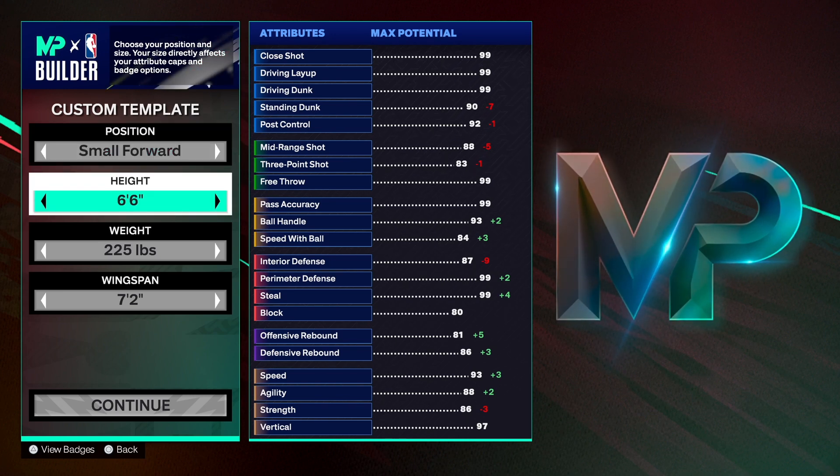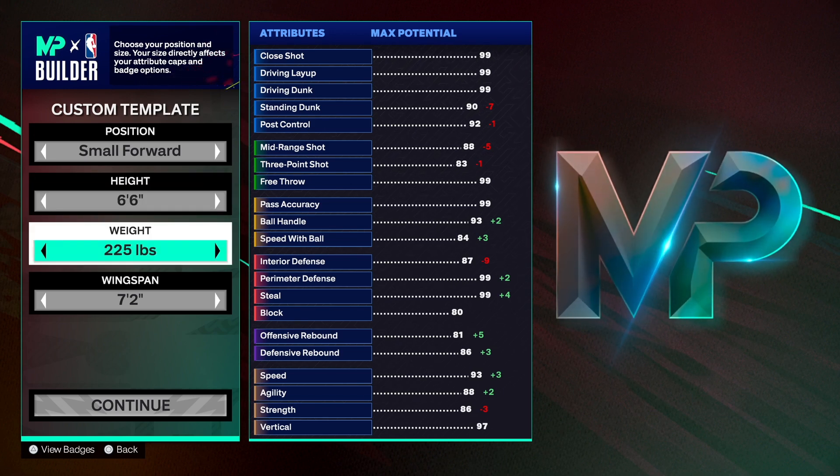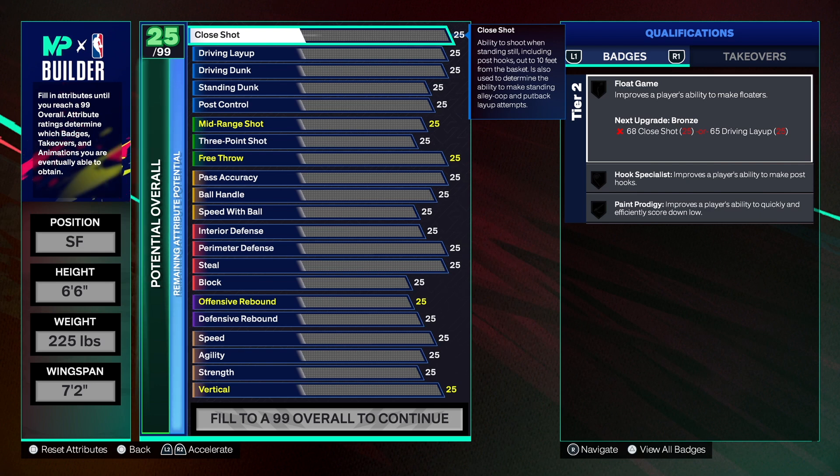The build is a small forward at 6'6" — you can go 6'7" if you want, totally up to you. We have 225 on the weight, which gives good strength. Keep in mind, if you want your caps to reach a certain number, you have to leave some space. If you want to put a plus-five somewhere and you don't have space, you can't put it there. So make sure you have space in the category where you want that plus-five. This can also change the name of the build.